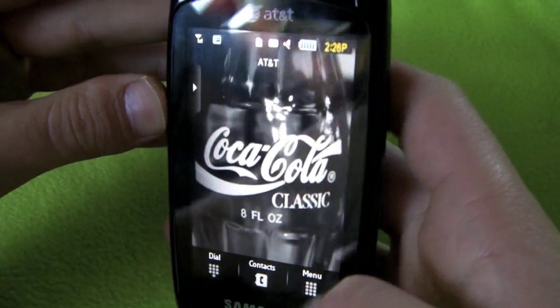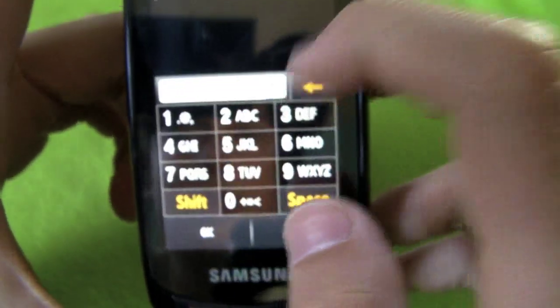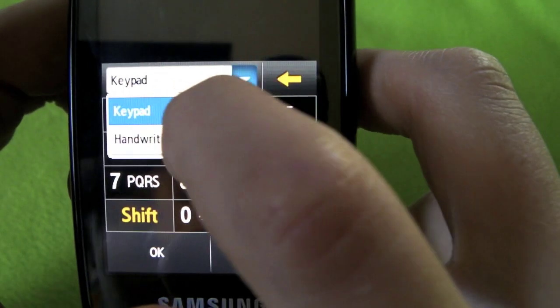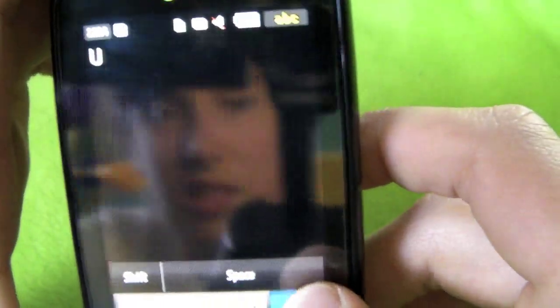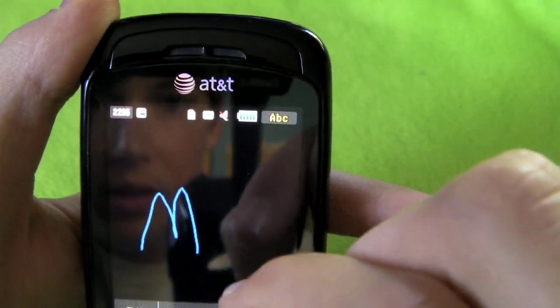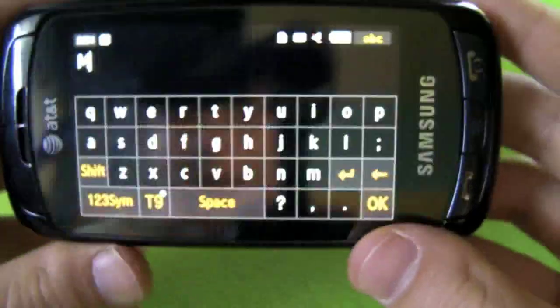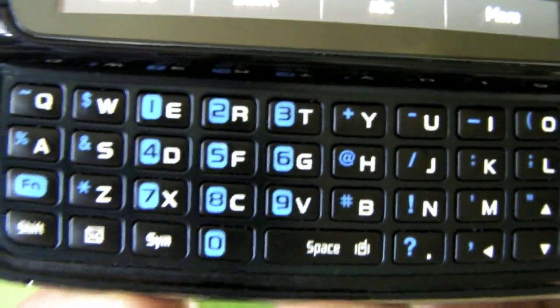If you go to make a new message, there are four ways of entering text: you can tap, you have T9, the old-fashioned phone way, or you can click keyboard. You can also click handwriting - then you can write something, though it's not the most accurate. There's also an on-screen keyboard if you turn it sideways.